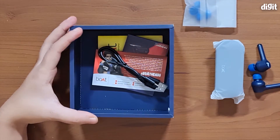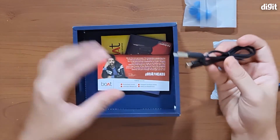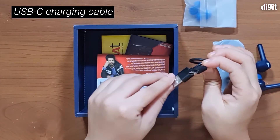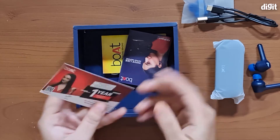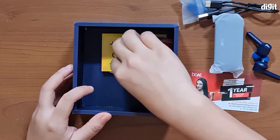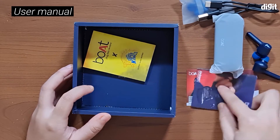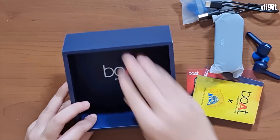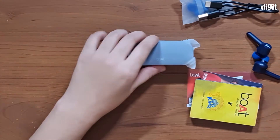You also have a USB Type-C charging cable, which is great. You also have a one-year warranty card by Boat, as well as a user manual and a product sheet. So that's about it for what we have in the box.